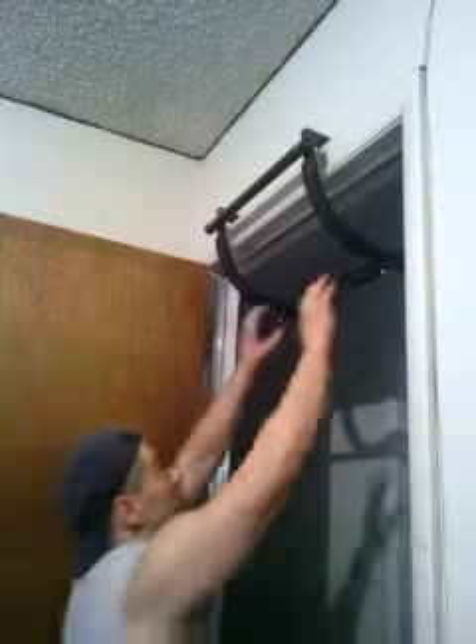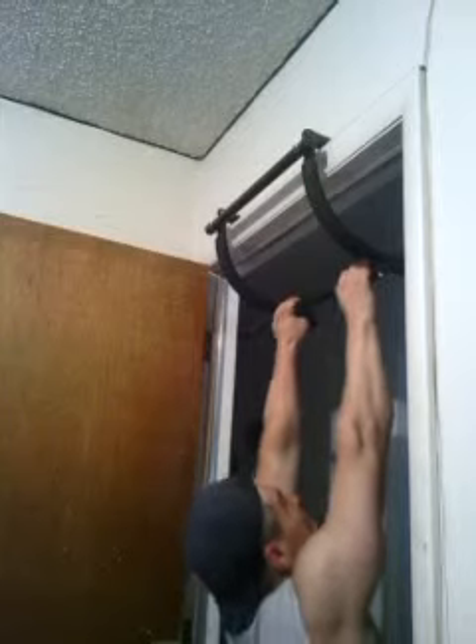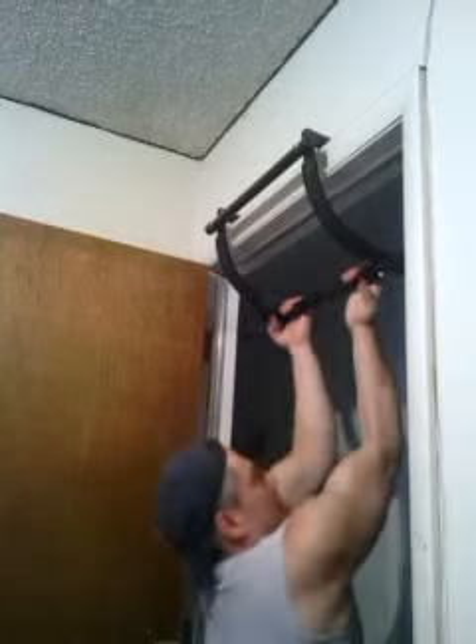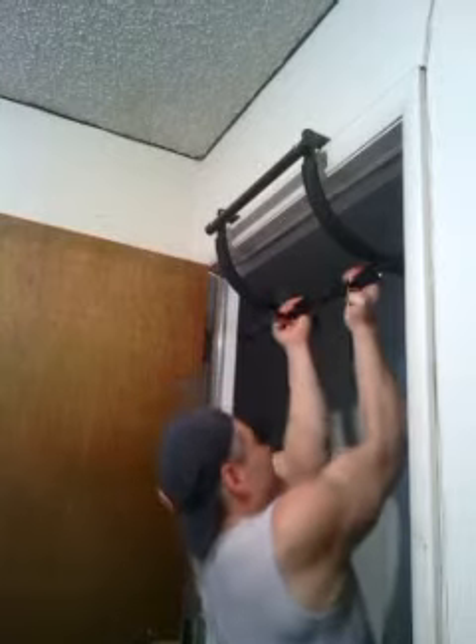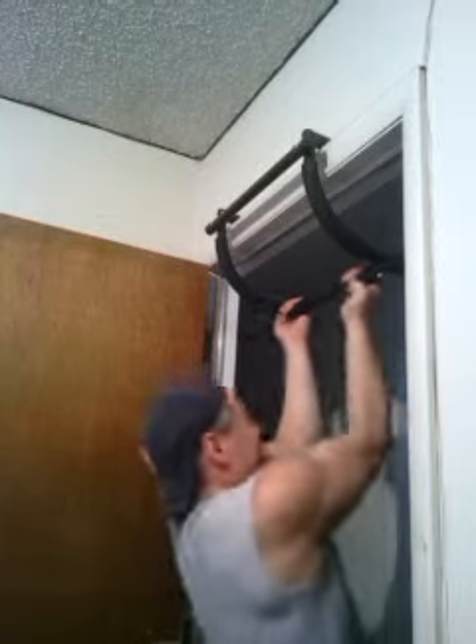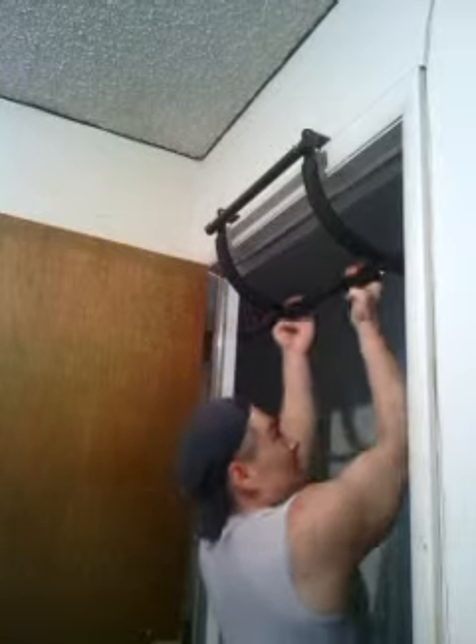Fingertip pull-ups. I like to do reverse, kind of bend a little bit, hang, pull up, just squeeze. You can do them from outside too.